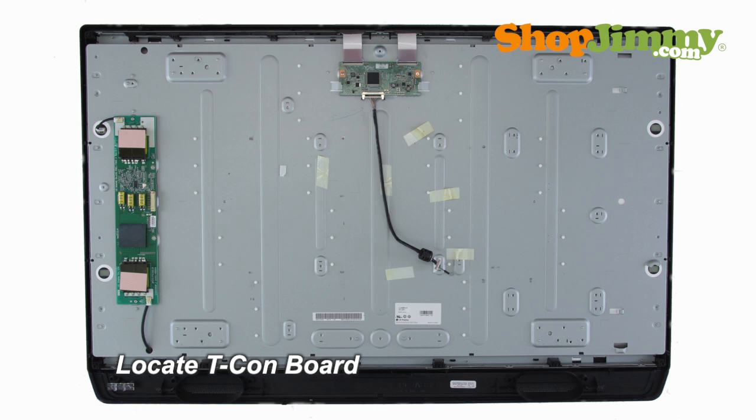The timing control board, or T-Con board, is a part of your TV's LCD panel assembly. The T-Con board is centered at the top edge of the back of the panel and can be hidden under a metal or plastic cover.